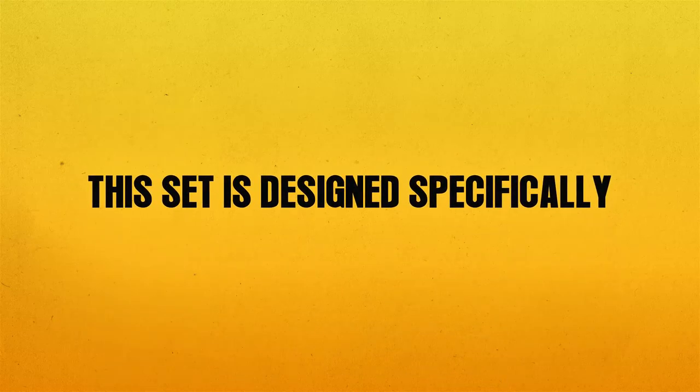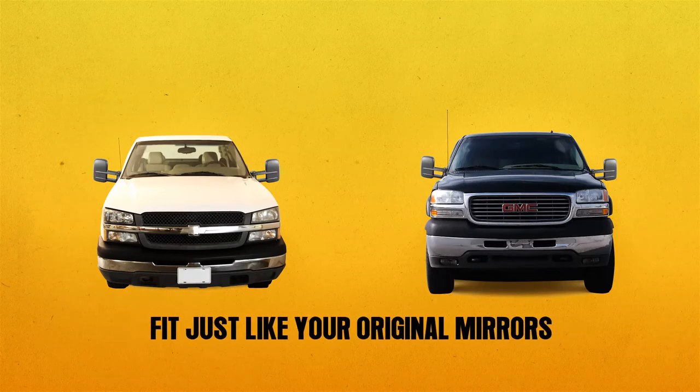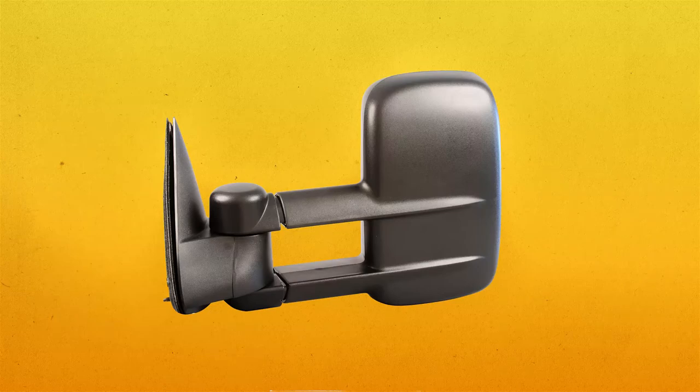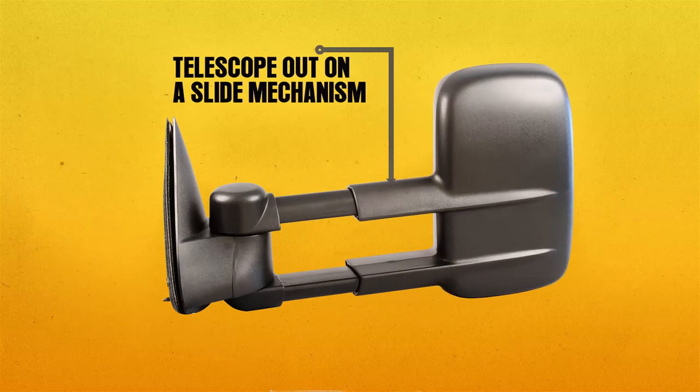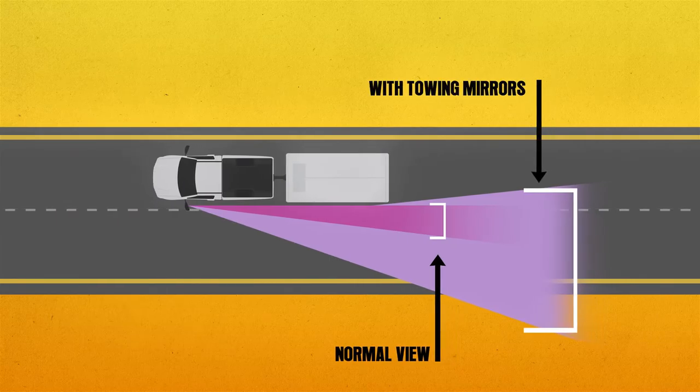This set is designed specifically for your Chevy Silverado or GMC Sierra truck and will fit just like your original mirrors. Another great feature of these mirrors is that they telescope out on a slide mechanism, which gives you a wider view and allows you to see around your trailer.